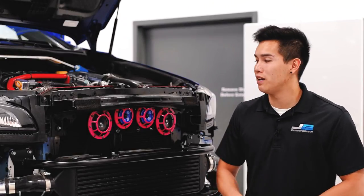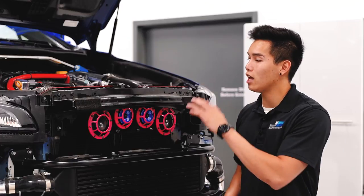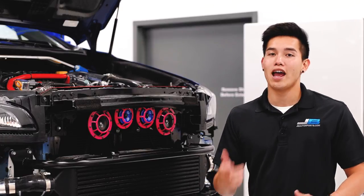Hey guys, it's Kevin from Subiespeed. We've got the bumper off of our WRX and we're going to be doing a comparison between the Hella Horn Sharp Tones and Super Tones, so you can get rid of those dinky little stock horns and let yourself be heard out on the road.